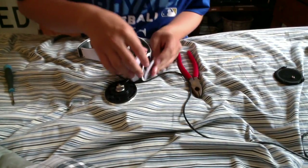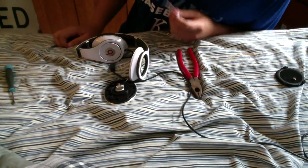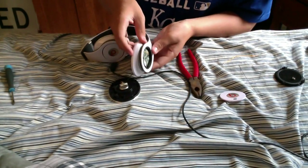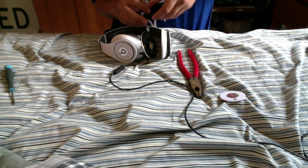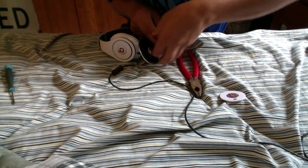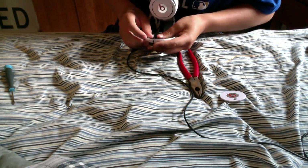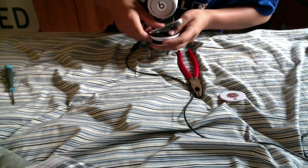As soon as you get those two screws out, the back cover with the mute button — or just the back cover if you're using the other side — will fall off. Then you can see your circuit board. What I do is I put the speaker back on so I don't have to worry about holding it the whole time while I'm working, which is not fun, especially when you get to the part of soldering.